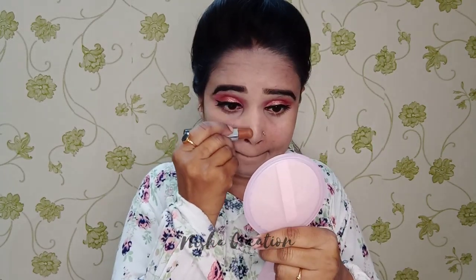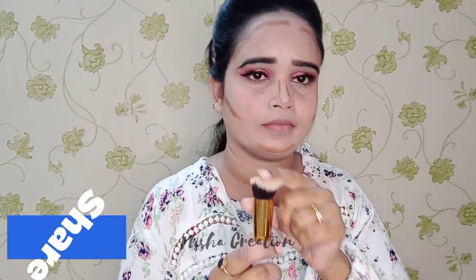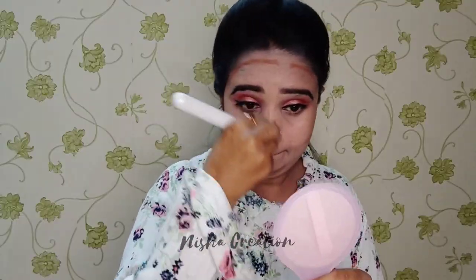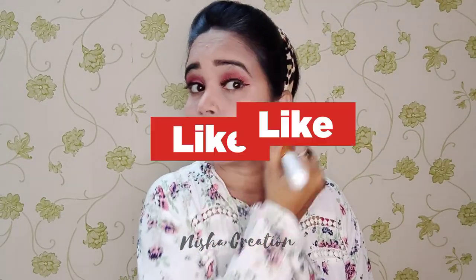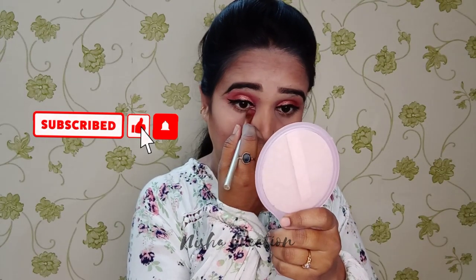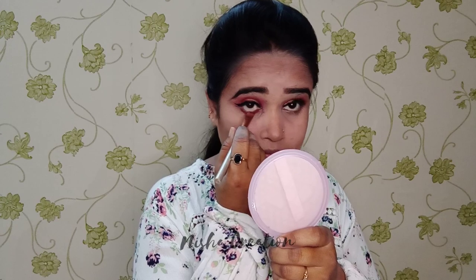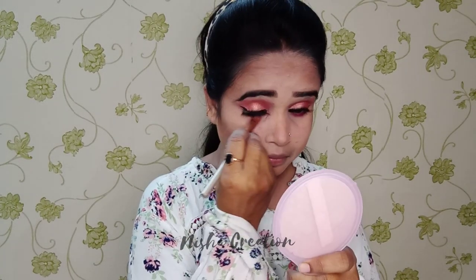Now I have taken my NY Bake eyeshadow palette for contouring. Contouring is very important — if you have a round or heavy face, it helps define your features. I will blend it well with the contouring brush along the cheek line and the nose. Blending is very important, so I will blend it well all over.